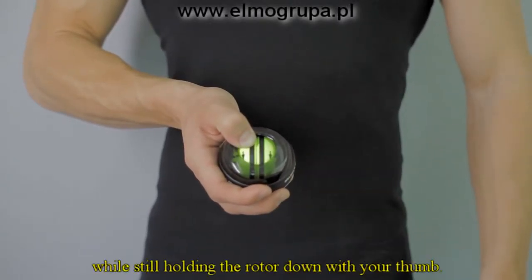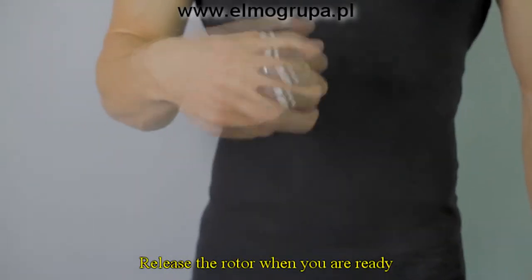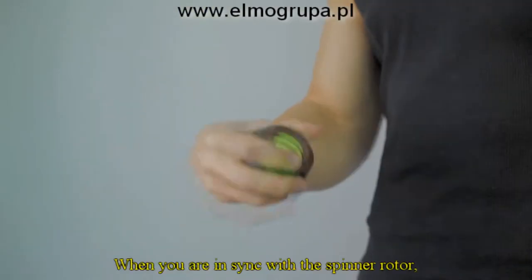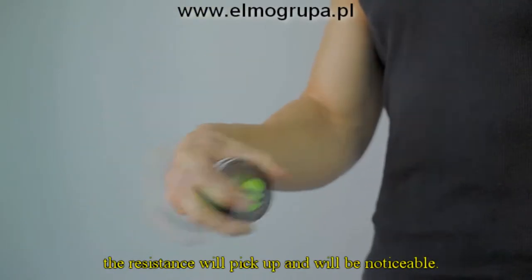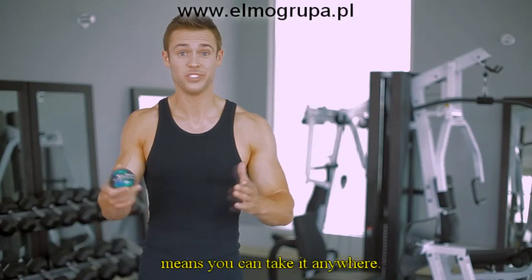Grasp the ball with your preferred hand while still holding the rotor down with your thumb. Release the rotor when you're ready, and begin rotating the ball in circular motions. When you are in sync with the spinner rotor, the resistance will pick up and will be noticeable.